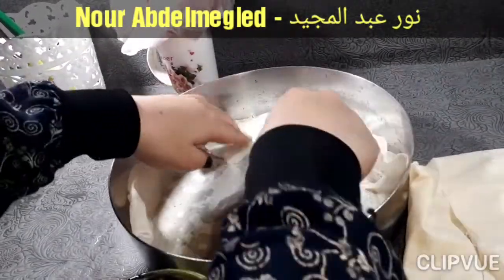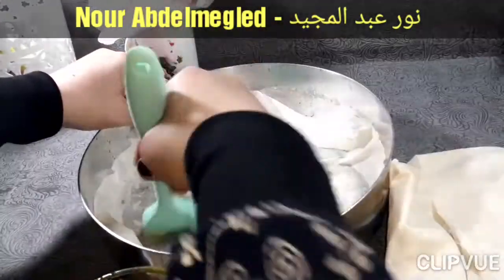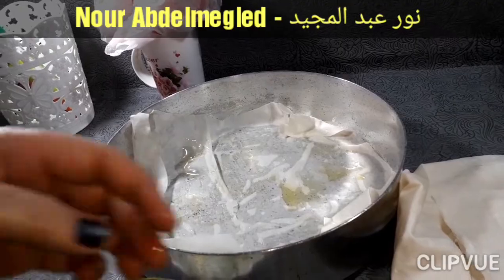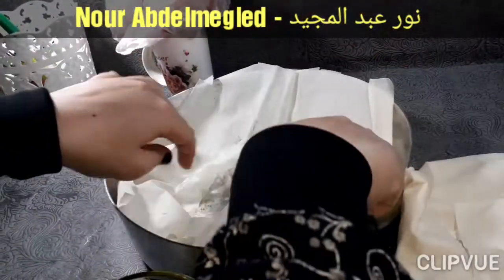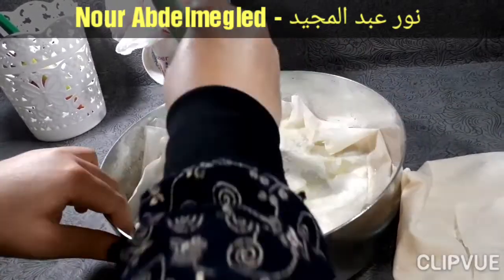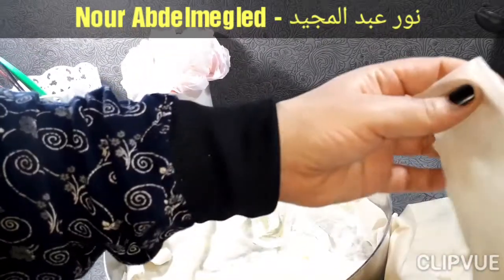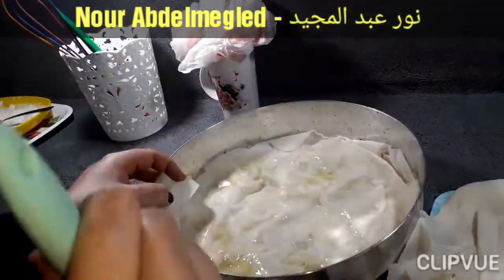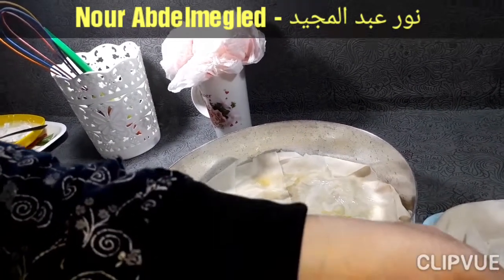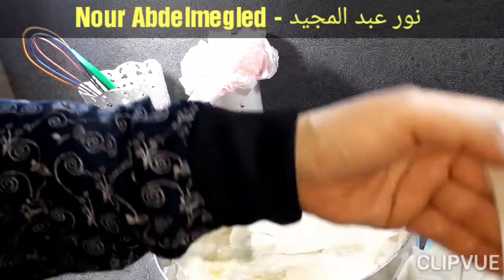هنفرد الجلاش، هنحطه فوق بعض. هنحطه فوق من الجانبين، من تحت ومن فوق، مرتب فوق بعضه.